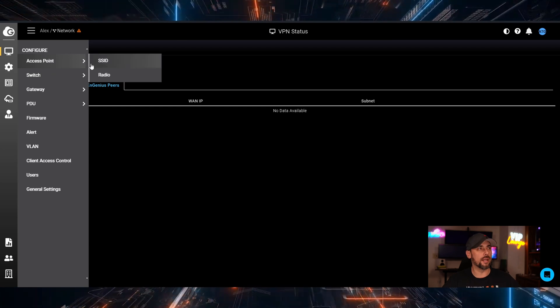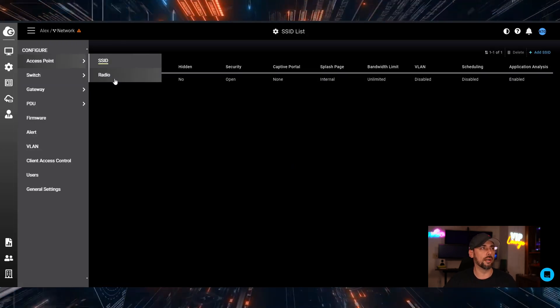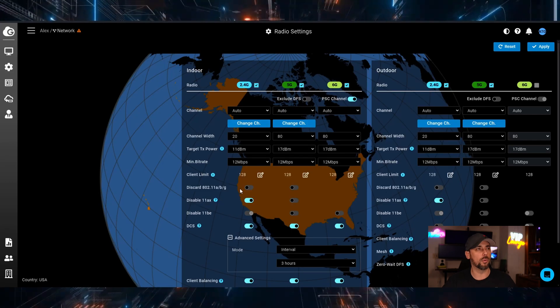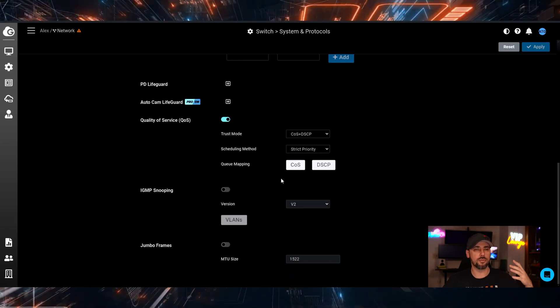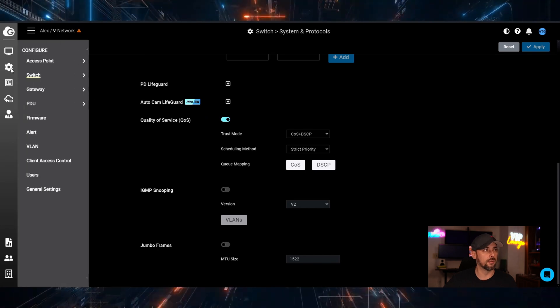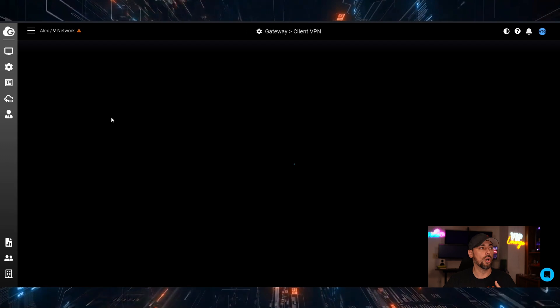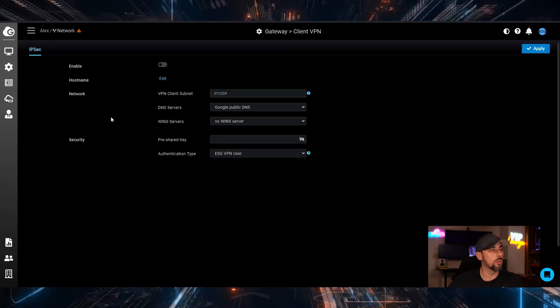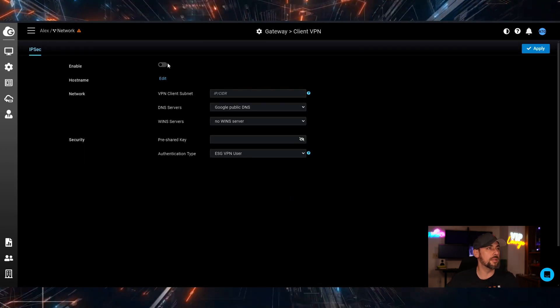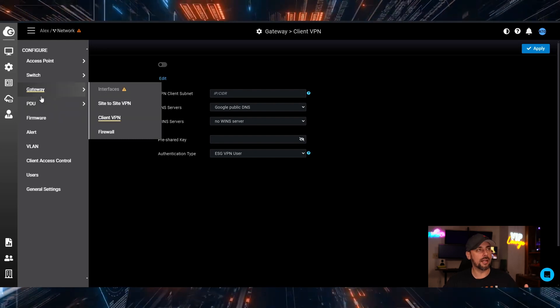You can configure all your SSIDs and radio outputs for each access point, set up switch configurations and ACLs, and on the gateway side you can do site-to-site VPN or even client VPN over IPsec. There are also policy-based templates available.